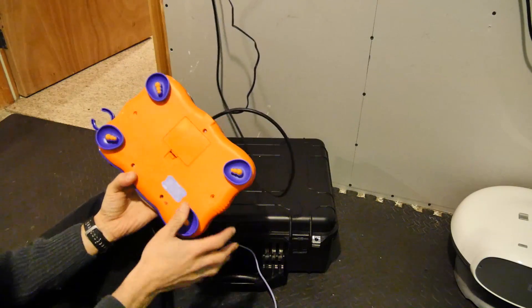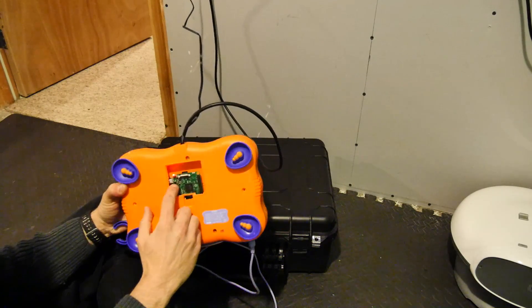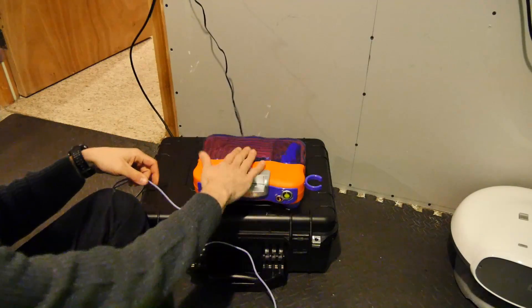Just to show you, it's pretty much stock looking. The only thing that gives it away is this LED light here, and that's because of the LED in the Raspberry Pi - that's not a bad thing really. All the feet are on, it's nice and robust, stable, just sits there.